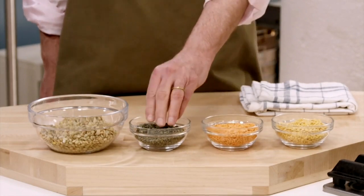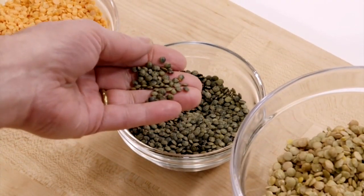Green lentils, lentil du Puy from France — they take a little longer to cook, but they maintain that al dente sort of toothsomeness that we like.